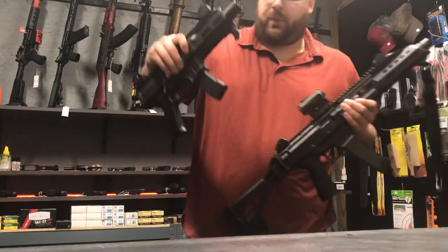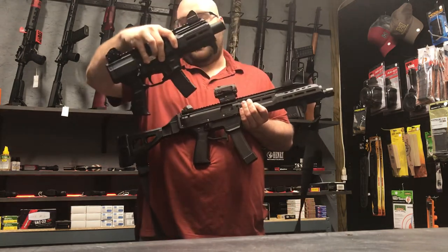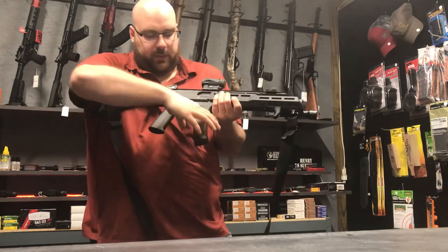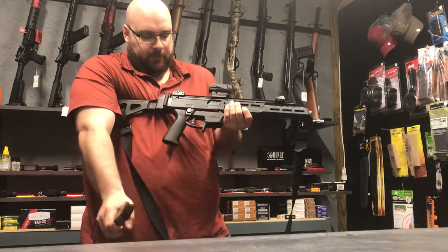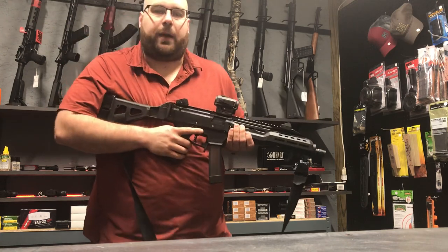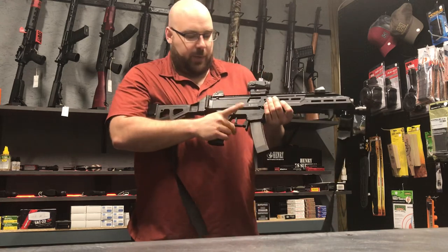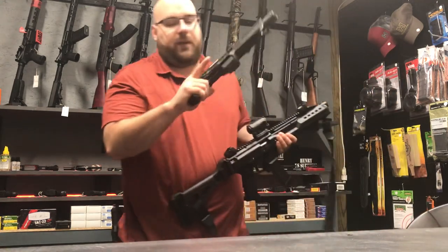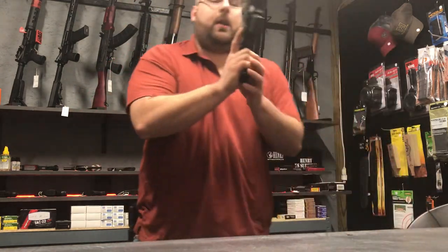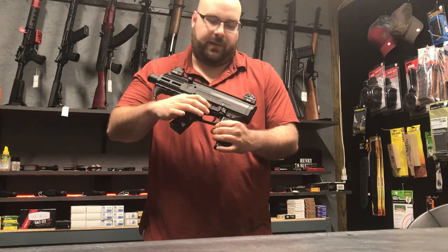One of the most noticeable upgrades on the new model is they've gone to an AR-style magazine release. Compared to the old one, my magazine release is right here, which works fine, but it is something that you don't see a whole lot on current guns. Anyone who's practiced with an AR is very familiar with this, and this should be a very seamless transition. On the new model, everything is also completely ambidextrous — your mag release is here if you're left-handed.